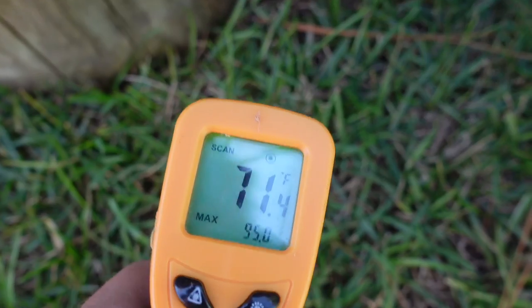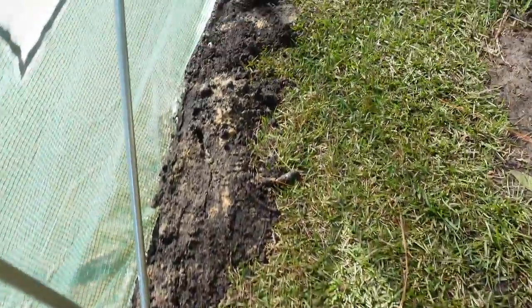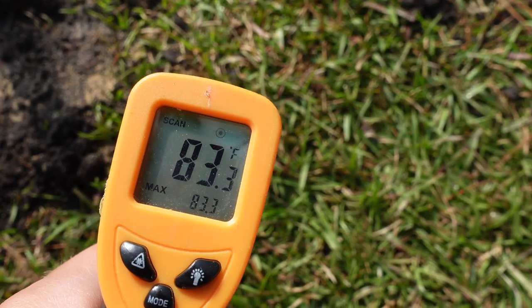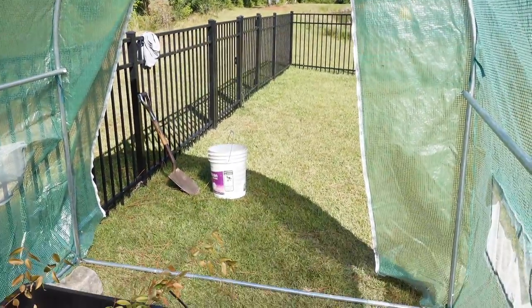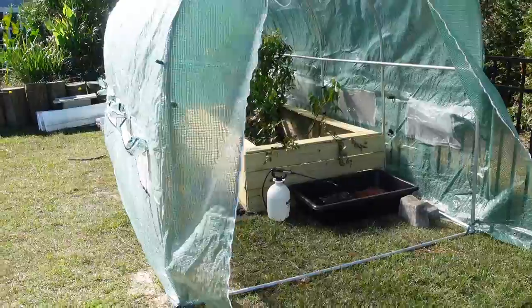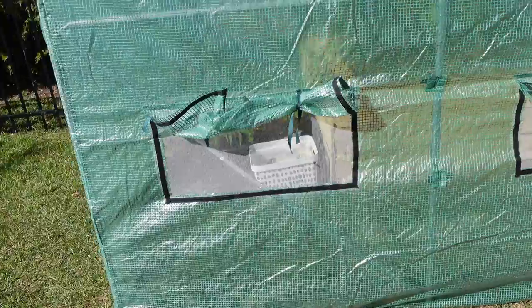Outside in the shade, air temperature is about 70 degrees. Inside in the shade it's reading around 80-84 degrees — so that's a solid 10-degree difference. And that's with all of the windows open and the entire front opened up. I have a very good feeling about this winter — 10 degrees warmer with everything open is a great sign.